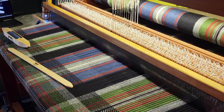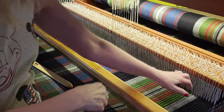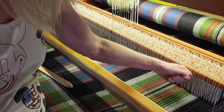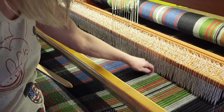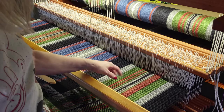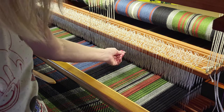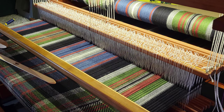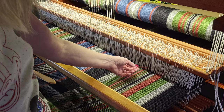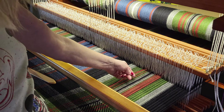I was cleaning out the fuzzies behind the reed — these fuzzies accumulate from the reed rubbing on the wool and it's a good idea to go through and clean them out periodically. One of the things I found when I was doing that was one of these threads is fairly loose. It probably just didn't get tensioned properly — it happens — but I need to provide some tension on it so I can continue weaving and it doesn't cause a problem.